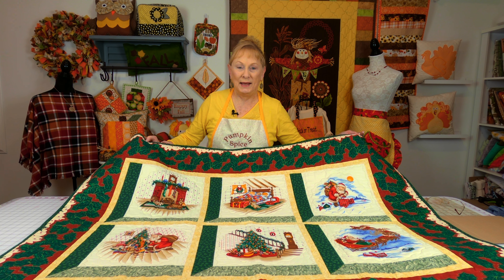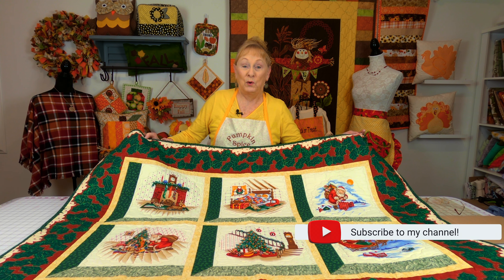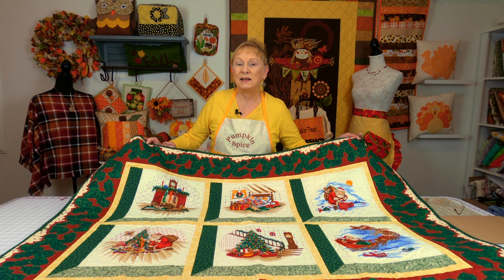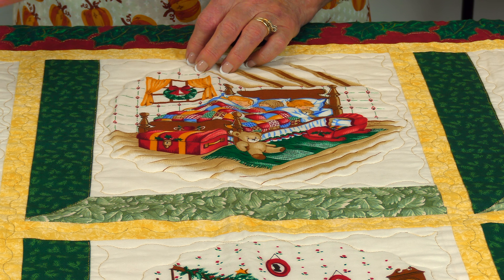For cornerstones, let's look at a couple of fabrics. You can have this yellow, which would really make some of the colors pop out because some of the blocks have a little bit of yellow in them. Or you could use this other fabric as your cornerstones. I like the yellow because I like bright colors, so you could do any one of these combinations.